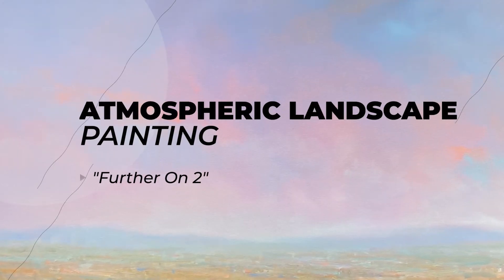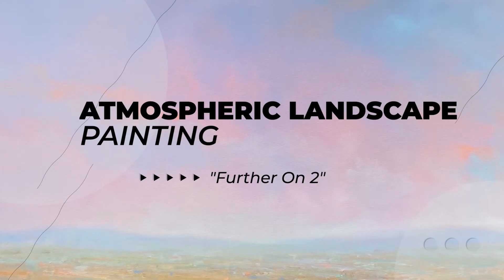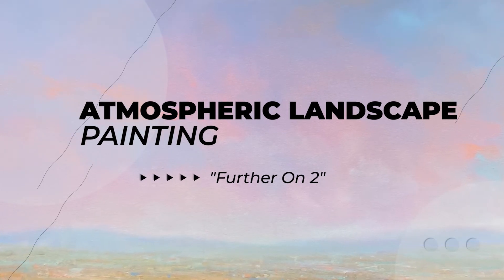Hi, I'm Will McCarthy, and I'm teaching a Zoom class coming up in February on the 13th, the 20th, and the 27th. They are called Atmospheric Landscape Painting with Will McCarthy, and this session is called Further On Number 2.